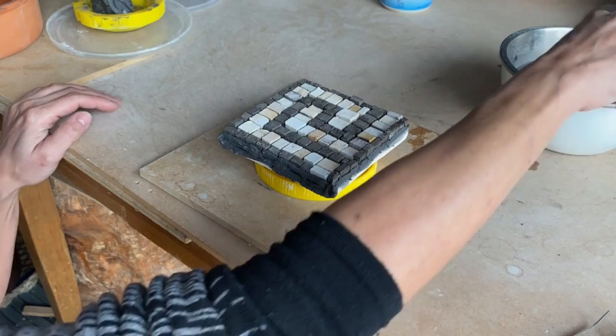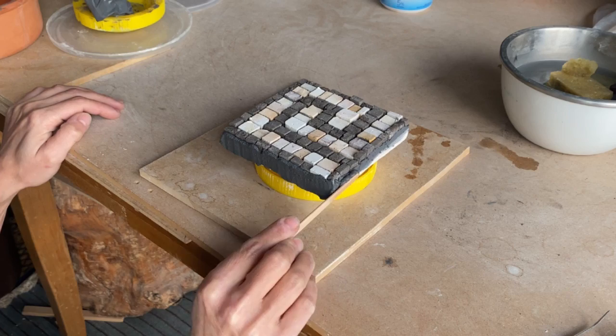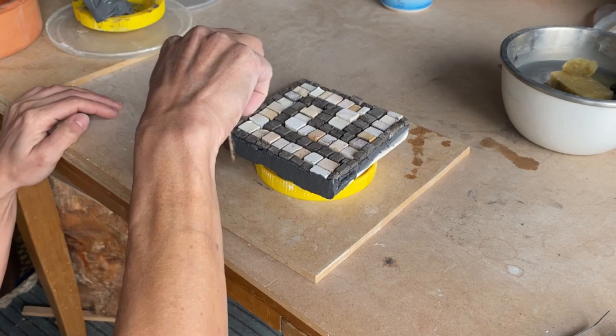I put it a bit high so I can go around the borders without dirtying anything. I'm also using a wooden stick. When I'm finished around, I wait just 10 to 15 minutes.